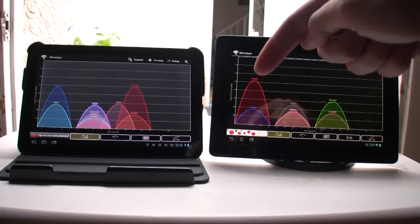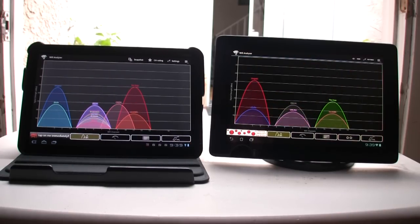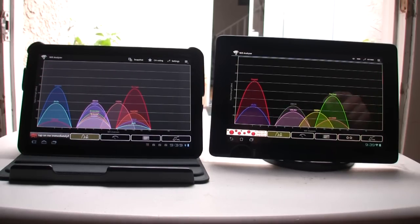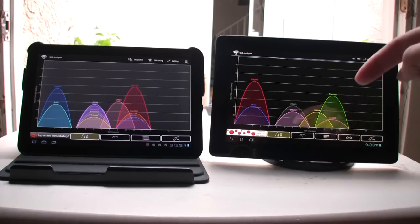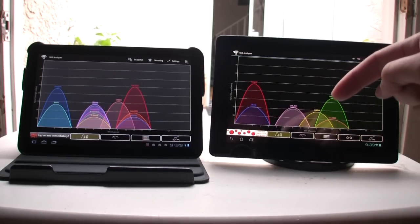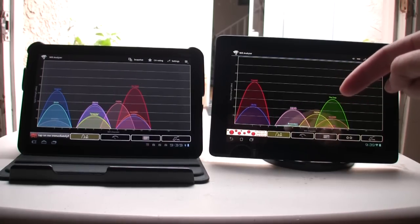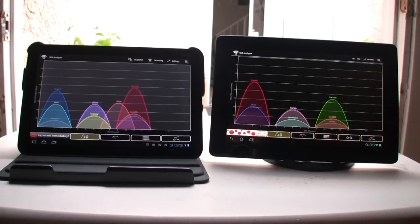Wireless N is 50 dB, and then wireless N for the Zoom is also 50 dB. For the Transformer Prime, the wireless G looks at about 65 dB. And then it's a stronger signal on the Motorola Zoom on the wireless G at about 50 dB.